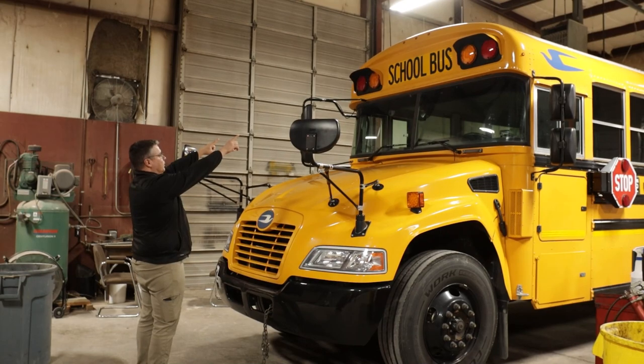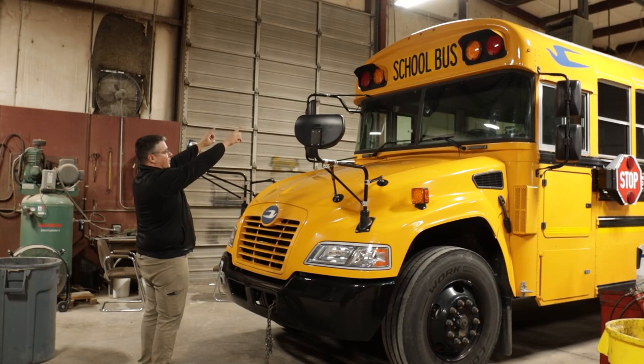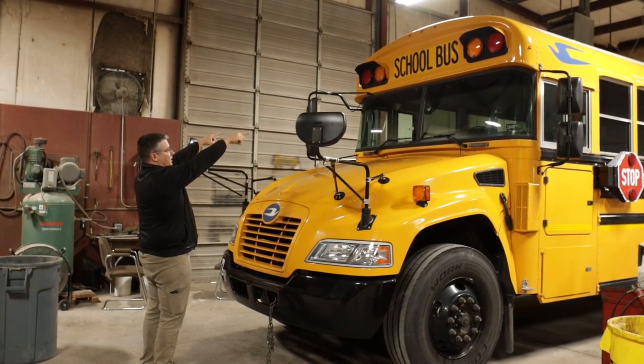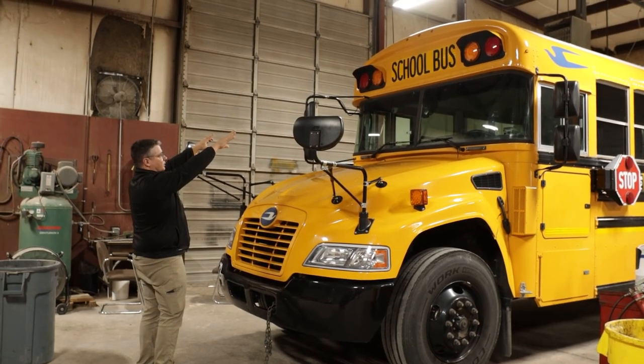Next, I'm going to check my amber warning lights and my red student stoplights. I'm going to make sure they're securely mounted, all the hardware is present, they're not cracked, broken, or discolored.